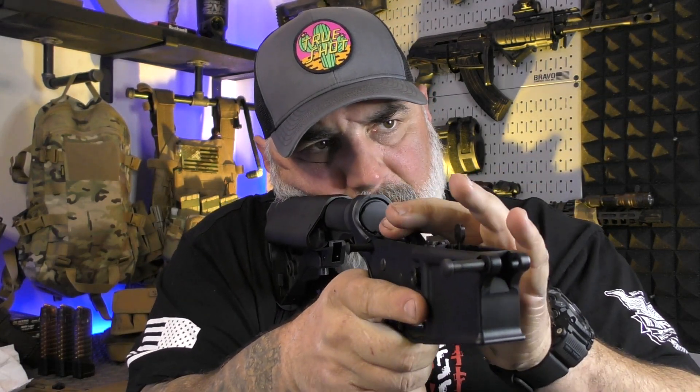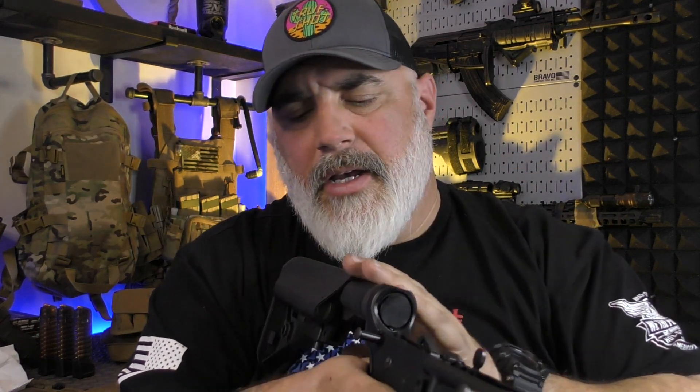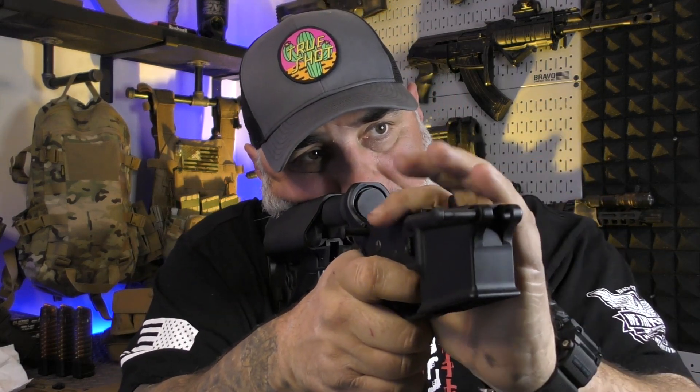So far this thing feels very nice. If you've never used these Sopmod stocks, they give a great cheek weld, they fit in the shoulder very nicely — they're not incredibly fat, but they're not super skinny either. It's a nice in-between, and yeah, this feels very good.